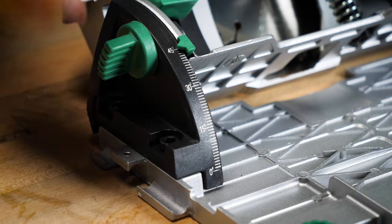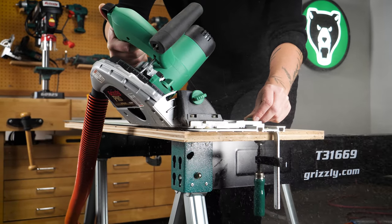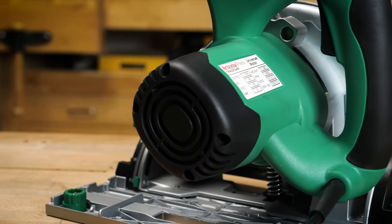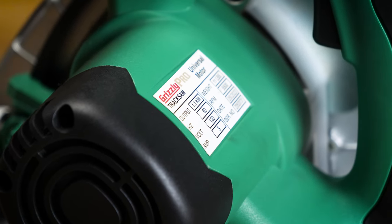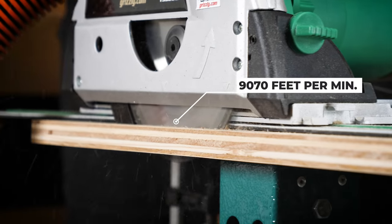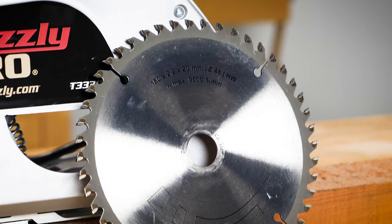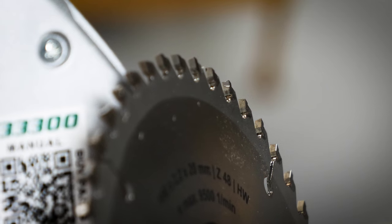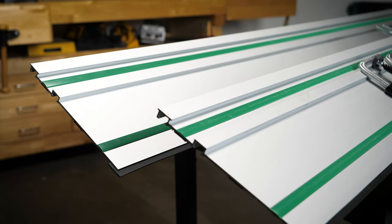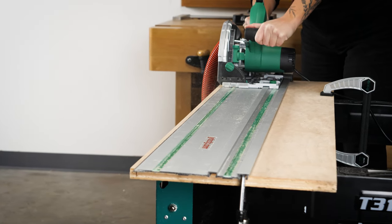And by adjusting the bevel gauge, effortlessly cut angles up to 45 degrees. The track star of this track saw is the 1.5 horsepower, 120 volt, single phase motor that puts out a blade rim speed of 9,070 feet per minute. Speaking of blades, this bundle includes a 48 tooth carbide tipped saw blade to give you competently smooth cuts. The sliding surface of the guide tracks allow for clean, repeatable, and splinter-free cuts every time.